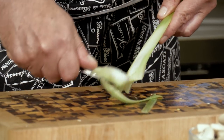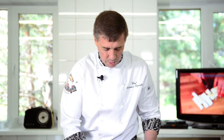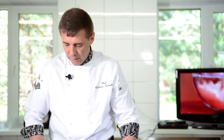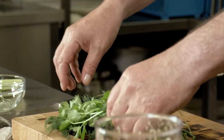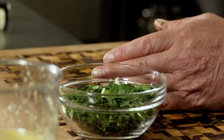Возьмём стебель сельдерея, снимем с него жёсткую часть. В этом блюде он придаёт свой аромат. Нарежем его небольшими слайсами — мягкую часть. Сразу такой аромат пошёл от сельдерея. Стебель сельдерея нам нужен больше для аромата. Ещё нам нужно нарезать зелень — небольшое количество, тоже для аромата. Взяли из зелени укроп и кинзу. Можно взять петрушку или базилик — тоже очень вкусно. У нас базилик в этом блюде будет сухой. Все ингредиенты подготовлены.